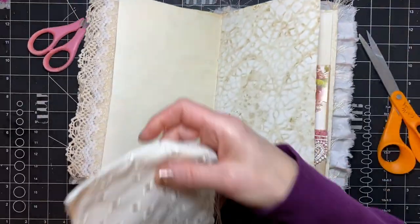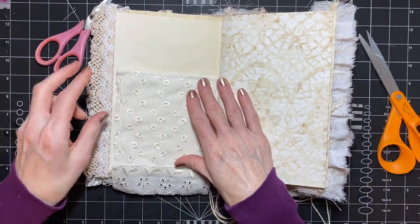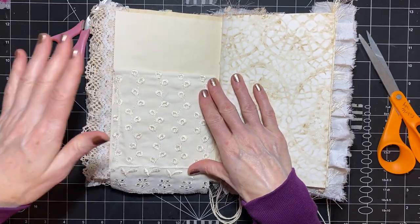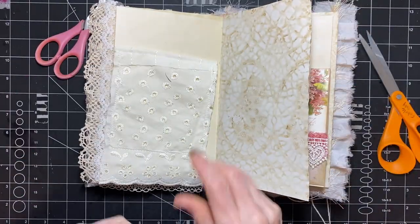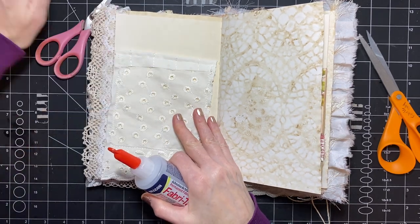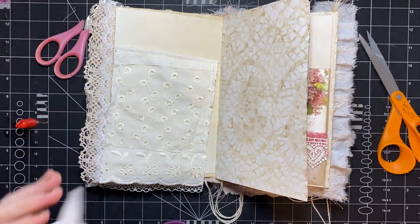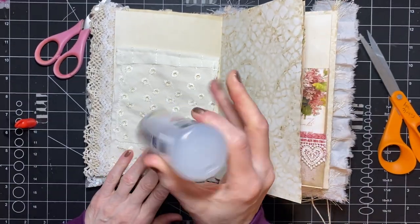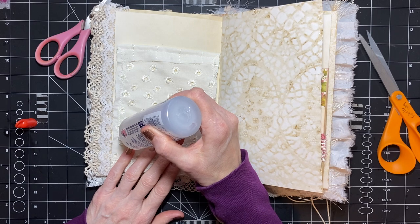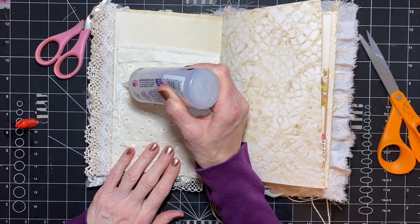Pretty sure this is going to be a short video — I mean, it should be, I'm almost done already. So we're going to go ahead and put glue just where we've sewn.